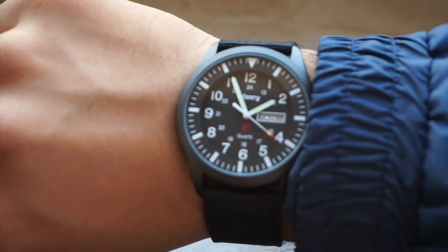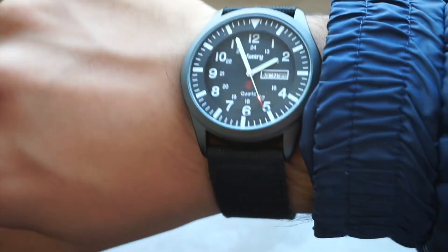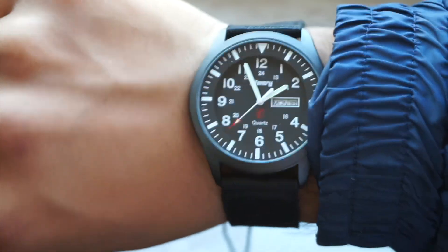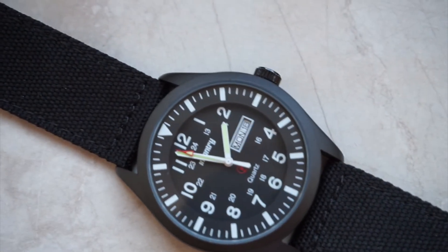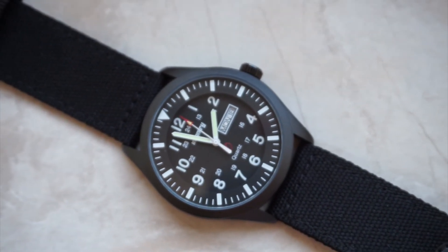The lume is actually quite fantastic — it's not quite Seiko lume, but it's quite bright. Everything that's white on the dial except for the border around the date window is loomed, which is really nice. There's an inner chapter ring with the indices, and on the outer ring — which is raised — you have the numerals. So everything's loomed and it's really nice to see.